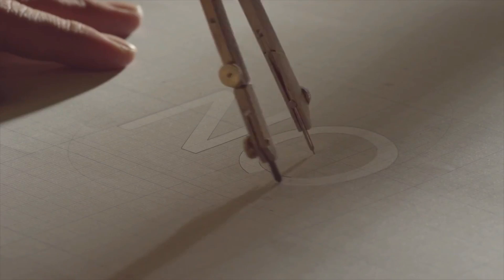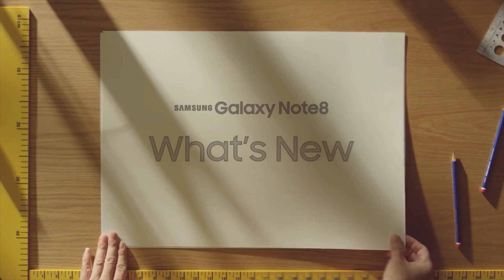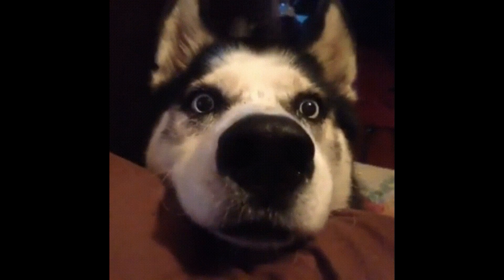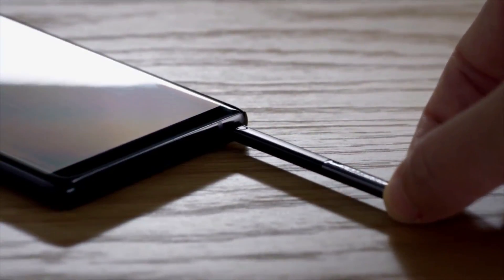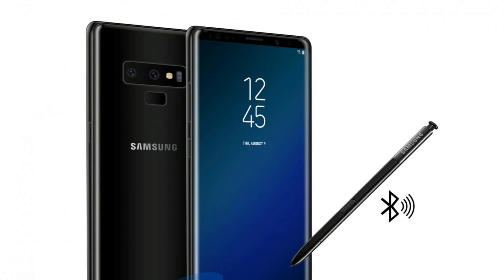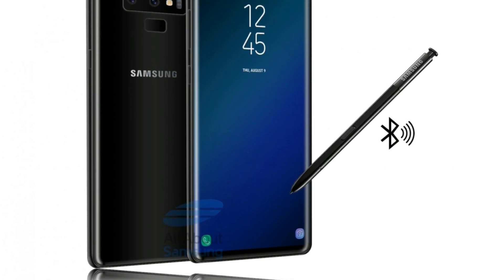We thought that Galaxy Note 9's S Pen will be mostly the same as the Galaxy Note 8's S Pen with minor upgrades. But we couldn't have been more wrong. The new S Pen will feature a ton of new features which no one even thought about. One of them is Bluetooth connectivity — the pen itself will feature Bluetooth connectivity.